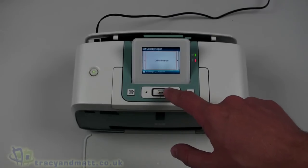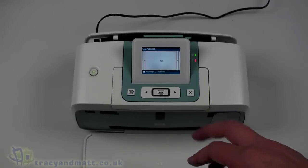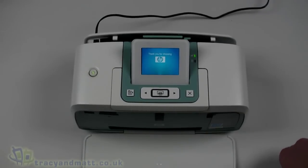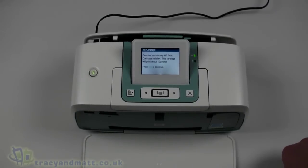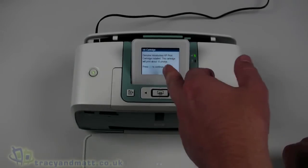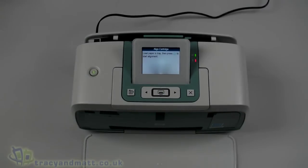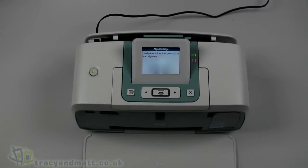We'll just go with USA and Canada for the language setting for now - it doesn't really matter, it's just setting the language. The LEDs are lining up on the side and it comes up with a notification that a genuine introductory HP print cartridge is installed and that this cartridge will print about 10 photos. So we need to load paper in the paper tray.